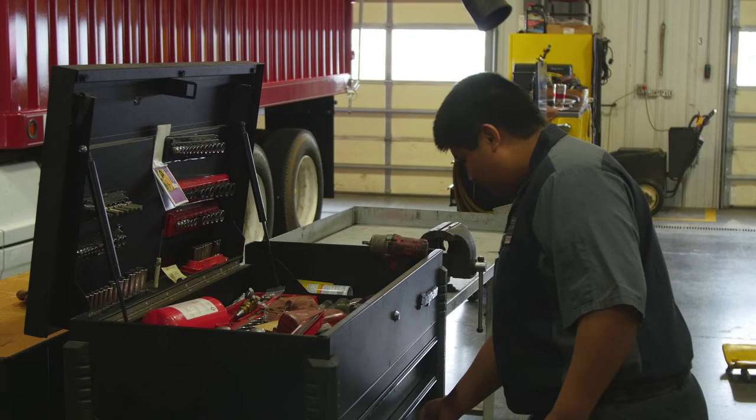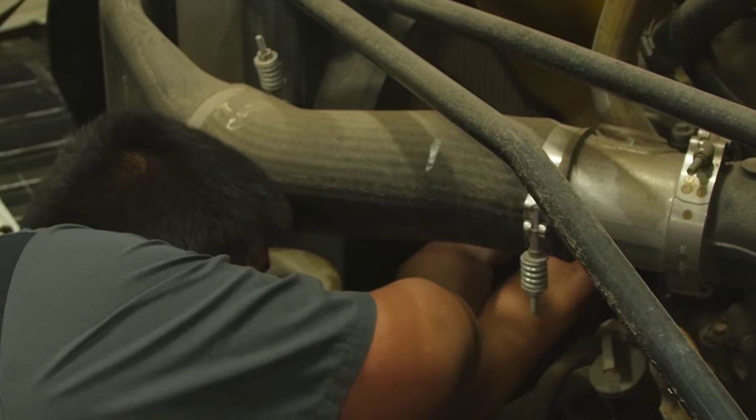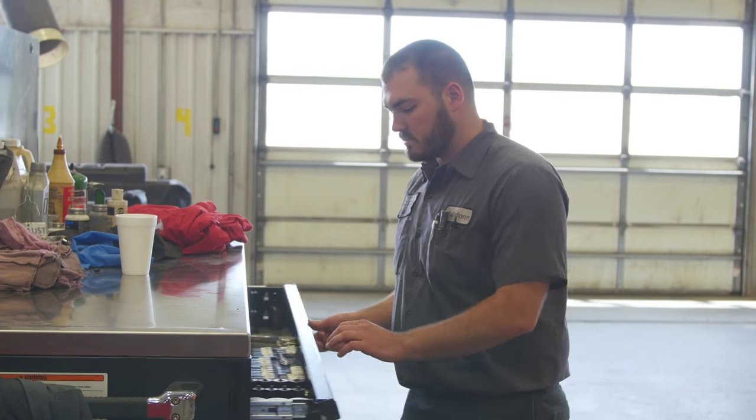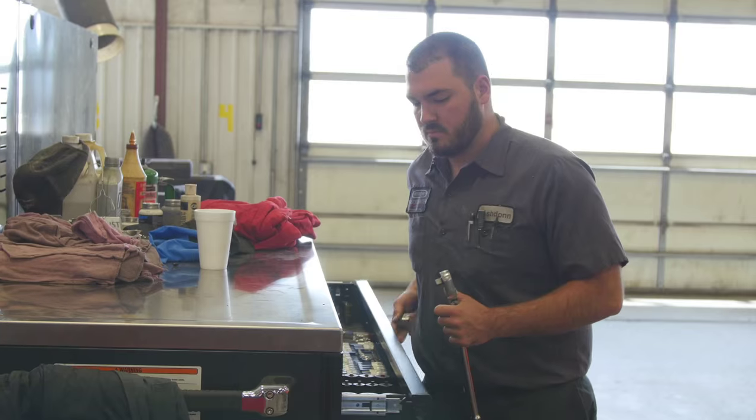The TAP program — I was able to learn through their specifications and what they look for in fixing a truck, and it gave me more confidence on what to do with it. The TAP program is designed to kind of transition you from college to the work environment. It's really helped me be familiar with it and just be able to do my job efficiently.